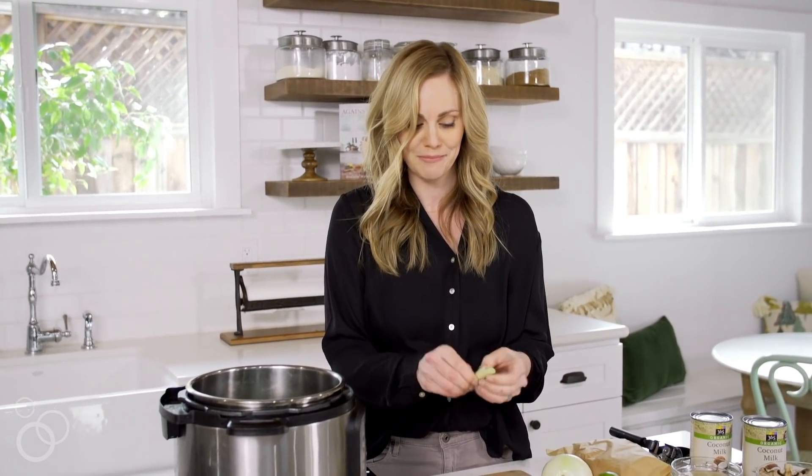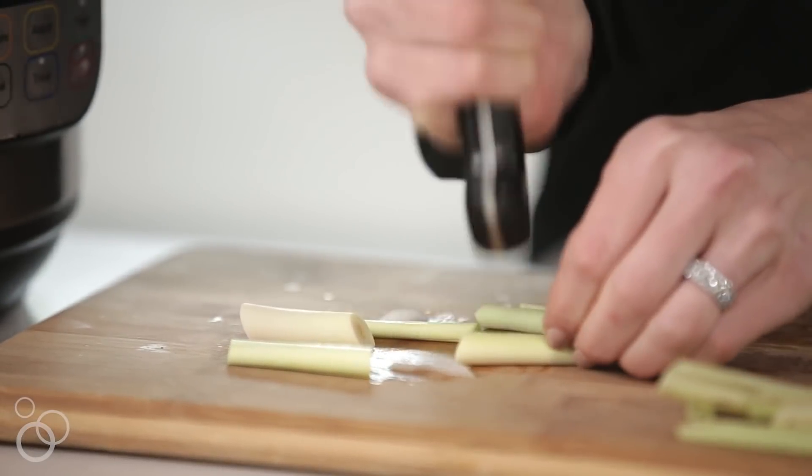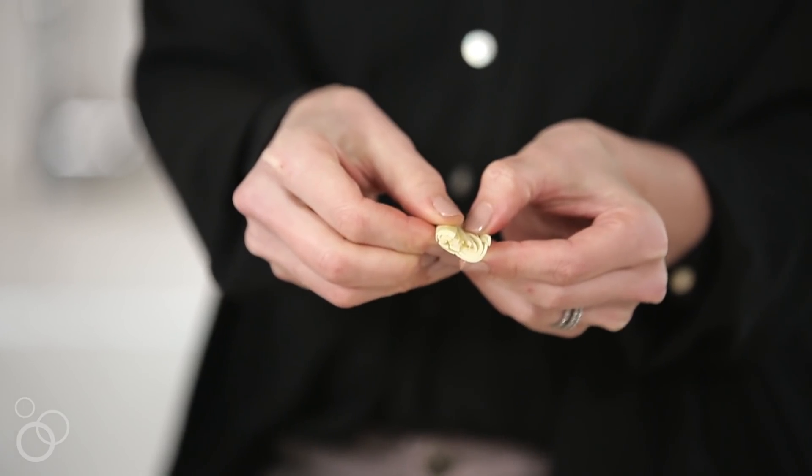You can either use a meat tenderizer or the back of your knife — just give it a couple good hits on the cutting board to soften it up a little bit. I just took the butt of my knife to split it a little bit.